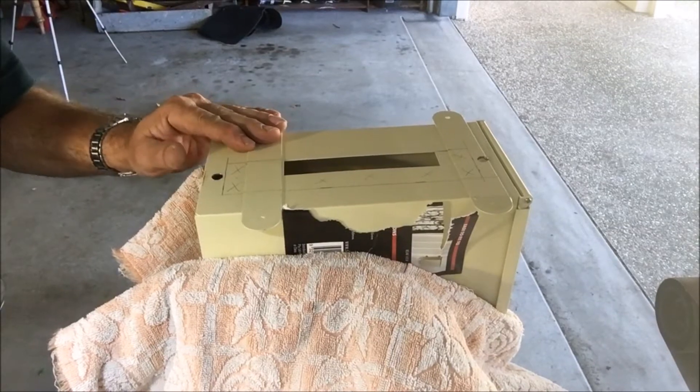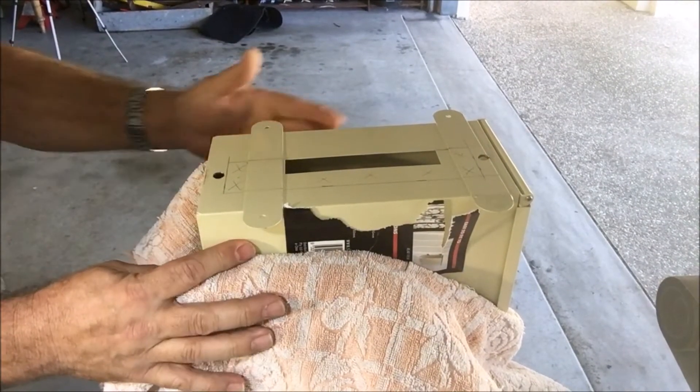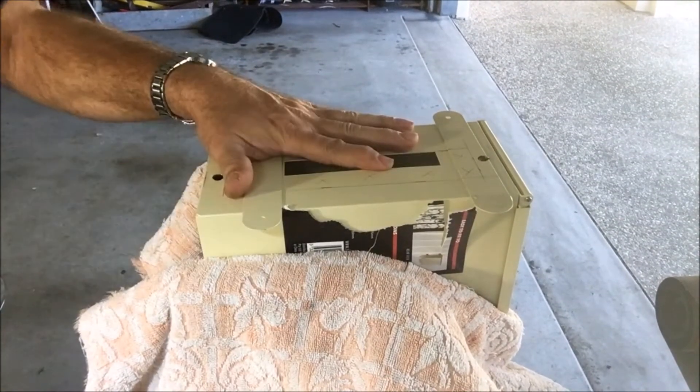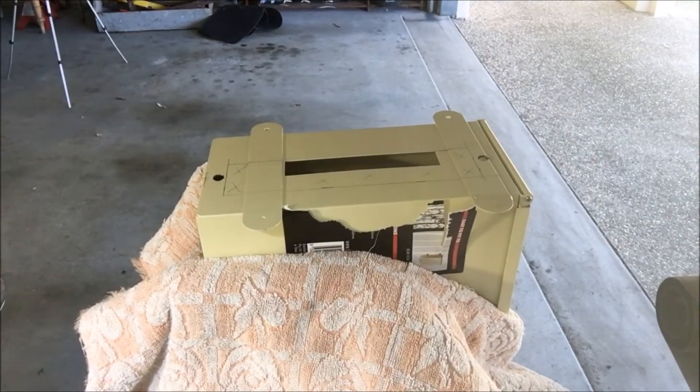I've got my box mounted in the vise, wrapped up with a towel to protect it from any scratches — not so tight that I crush it but firm enough to hold it in position — and we're going to cut that out. So here we go.